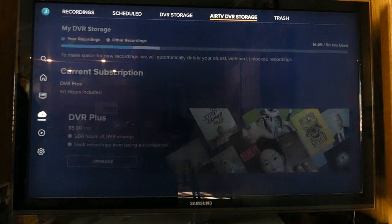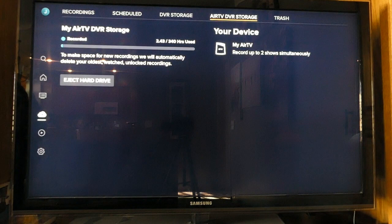It's also important to remember that you can only record over-the-air content through your AirTV device, so you won't be able to record a show on ESPN, for instance, through your AirTV device. An AirTV 2 device has two tuners, which means you can record up to two shows at once. You can also choose to watch one show live and record another one if you want.